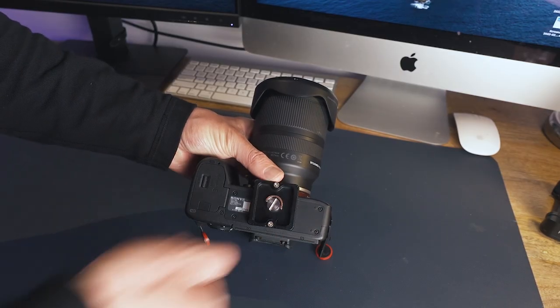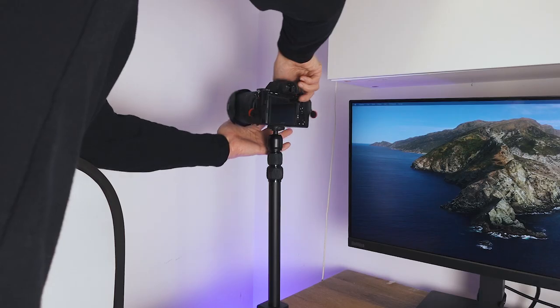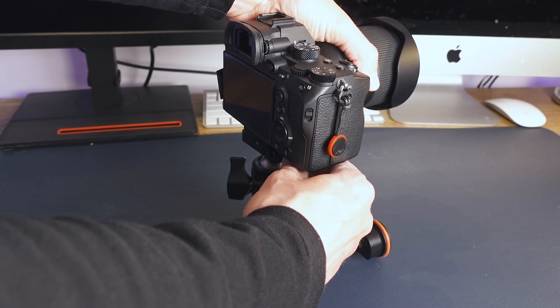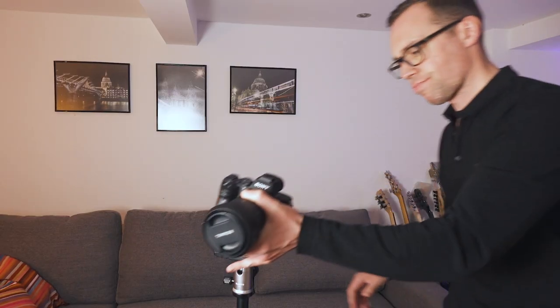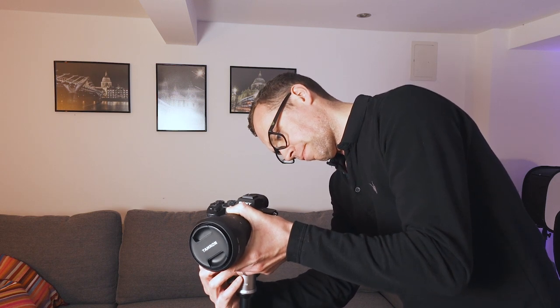Review on that to come in the future. Now I totally appreciate this is a very first world problem and I'm very privileged to own all these different accessories. However, as I'm not able to dedicate a camera to each, I do now spend a huge amount of time moving my camera between them. And this poses a challenge, as each different accessory has a different way of mounting to my camera.